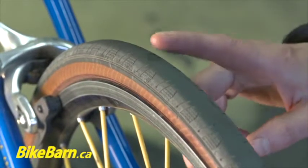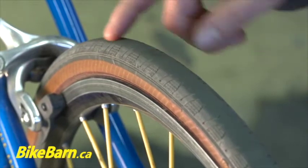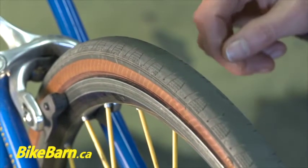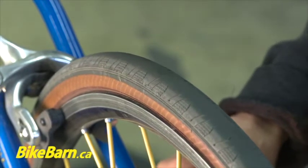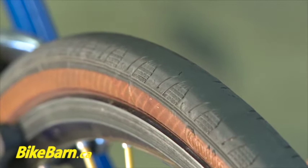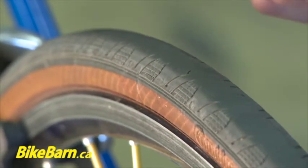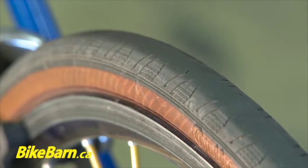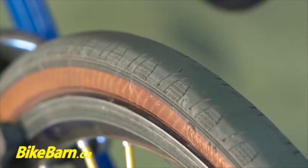If your tire is square and doesn't feel nice and round — kind of like this one here — it's quite thin in the center and it's very flat, then it's time to take a look at changing your tire. The other thing you want to look for are nicks and cuts, little pieces of glass, any little pieces of staples, anything that the tire may have picked up.